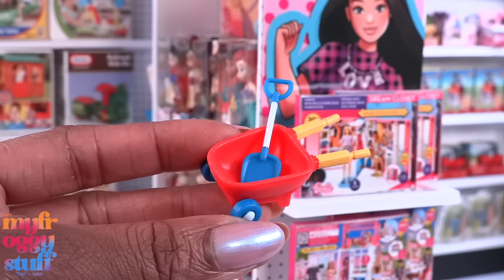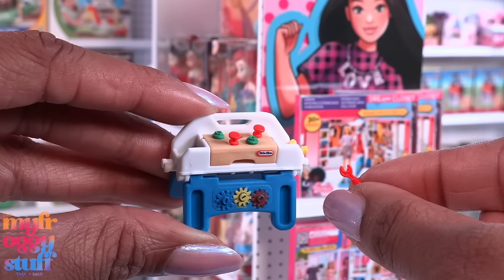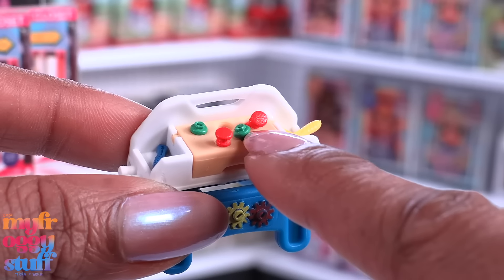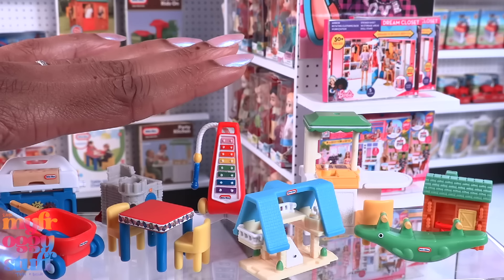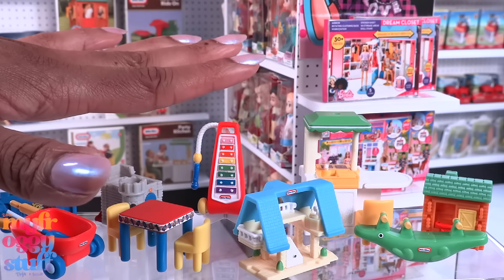We have a different one! We have a wheelbarrow and little handy worker set. The wheelbarrow comes with a shovel, and the little handy worker set comes with tools and other miniature supplies. Pretty cool little details — they're all little separate pieces that can be taken out, and this actually flips up. Some of these minis are pretty detailed!